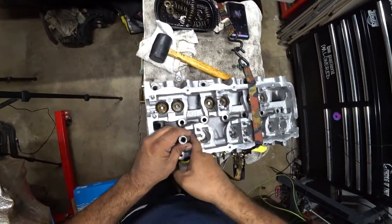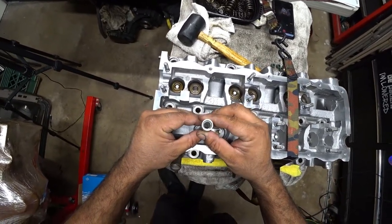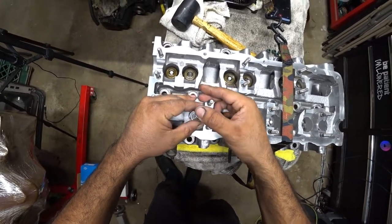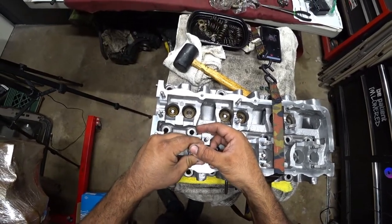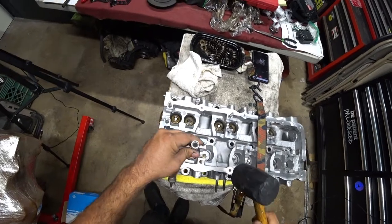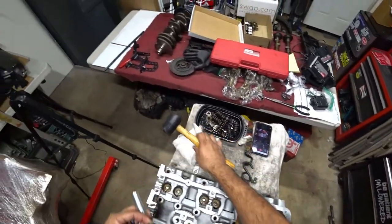The flat side is what goes down into the actual stem of the valve. You'll feel here — this is too big, this one is just right. You've got to listen for this: you're going to hear one click, two, three, and it slides down. Then you push down until the stem seal stops moving. You'll feel it. Then grab a rubber mallet. And that's it — stem seal install done.